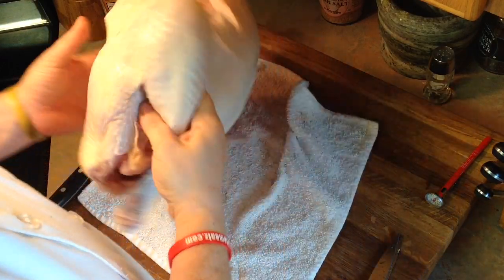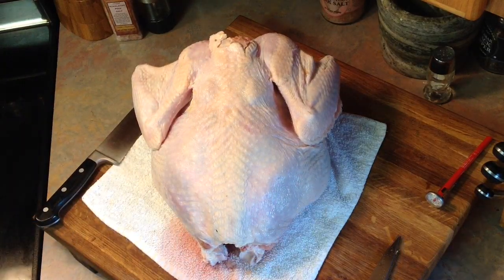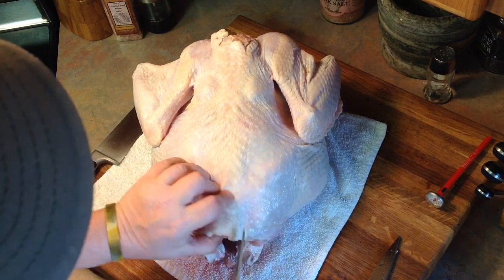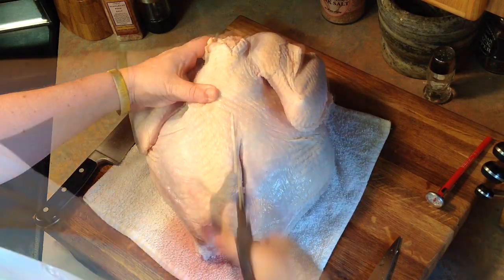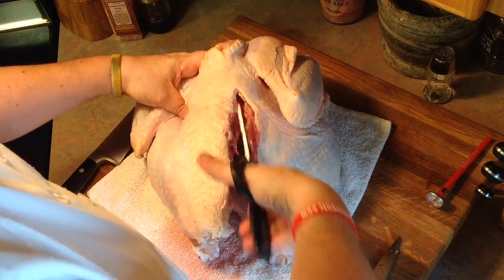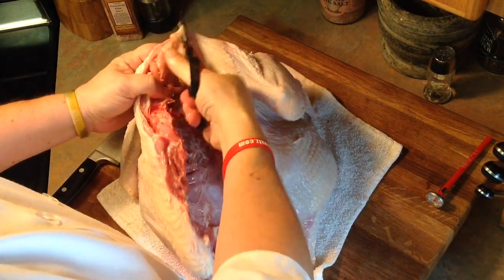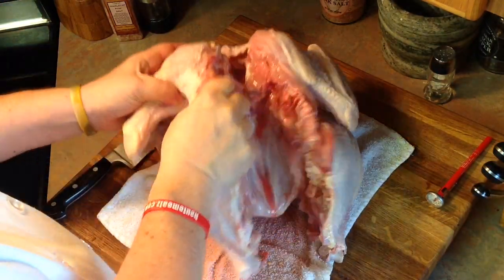Next, we're going to flip our whole turkey over because we're going to spatchcock it. Spatchcocking is the process of removing the backbone and then flattening out the bird so that it cooks more evenly at a higher temperature. We're going to slice along either side of the spine. I like to use a good heavy-duty pair of kitchen shears for this — you can use a meat saw if you have one, but the shears work pretty well. You cut all the way up to the top, right along the ribs as they come out of the spine. Do the same thing to the second side, and now we've cut out the spine. We've spatchcocked it.